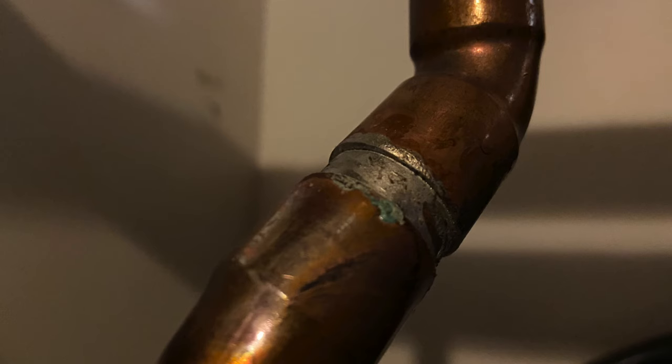Next we'll look at copper. Copper is used to run water into most buildings — that's kind of an older way to do it. Copper is connected with a sweat fitting or a soldered connection where they'll clean it, treat it with a little flux, put it together, and solder it. It's a connection that gets hot to melt the solder, and then it's done.